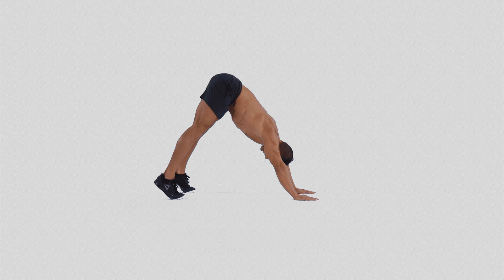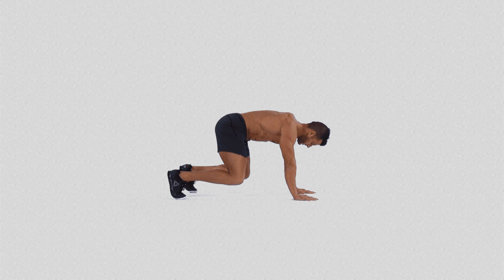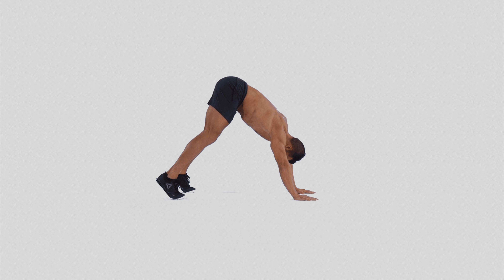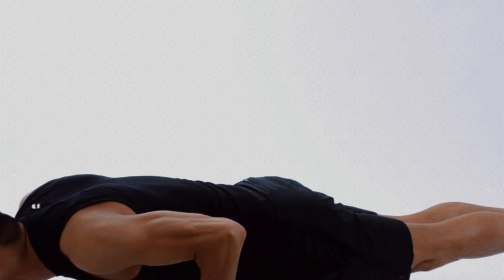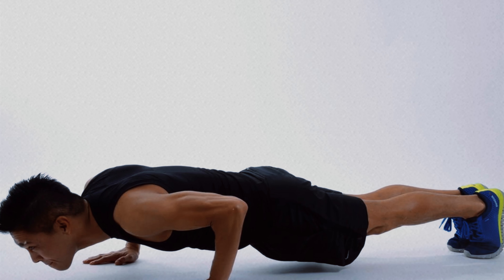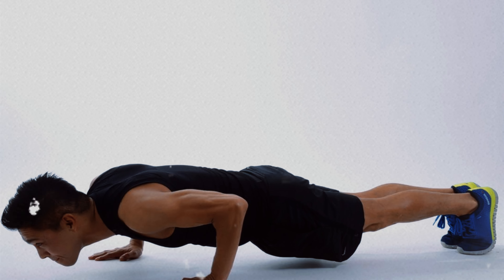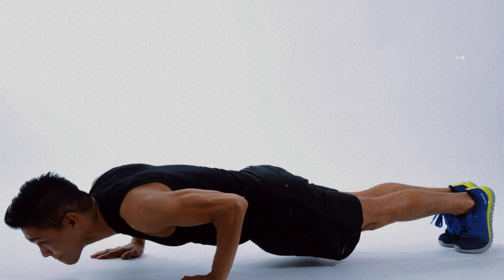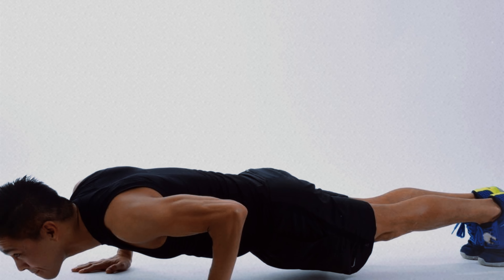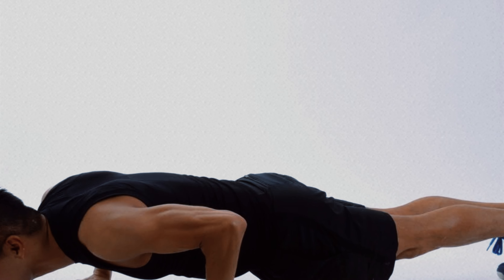With regular practice, the bear crawl push-up becomes a powerful tool for strengthening and stabilizing the body in an integrated manner, with a special focus on muscles that are often neglected in traditional push-up variations. By incorporating this movement into your workout, you not only develop strength and stability, but also improve coordination and endurance globally, making this variation an excellent choice for those seeking a complete and functional workout.